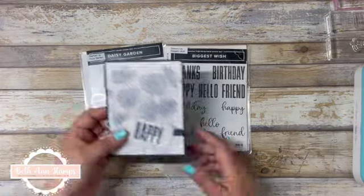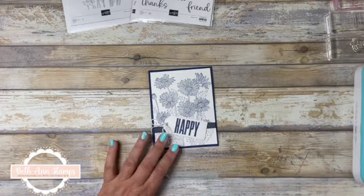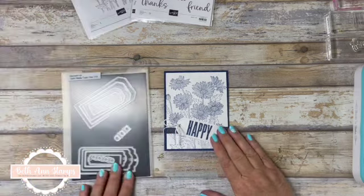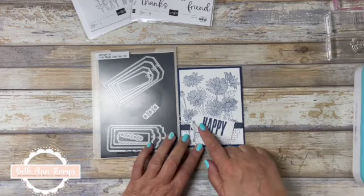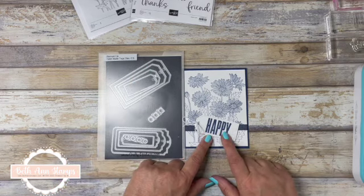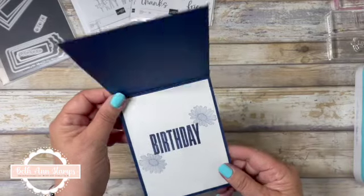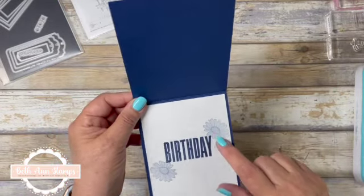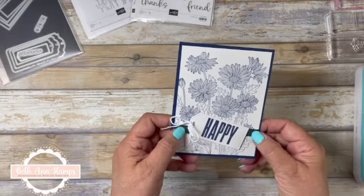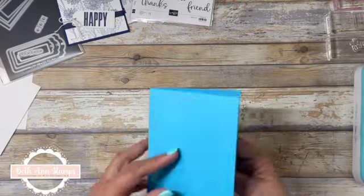Let me bring you in a sample of what we're making. A few weeks ago I had an in-person stamp camp and this is one of the cards we made. This one was Night of Navy and we also used the Tailor-Made Tags. This second to the smallest tag is the perfect size for these sentiments. I also pulled in some retired products — the Daisy Lane stamp set, if you have it, works great on the inside, and this one had some denim ribbon that I thought worked really well.